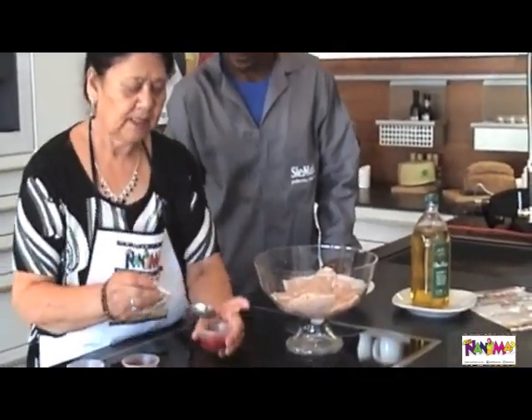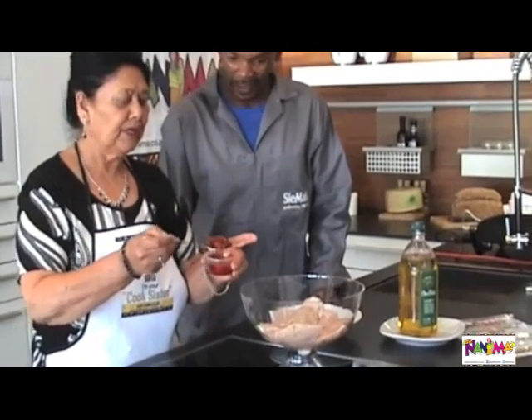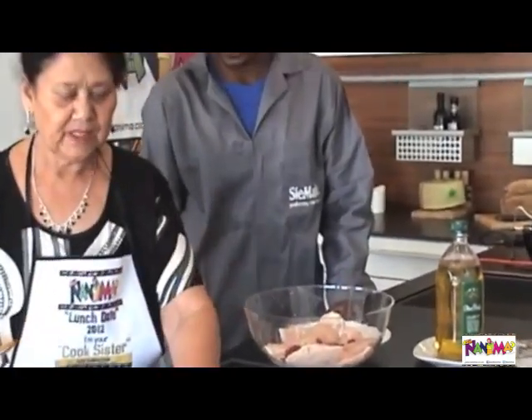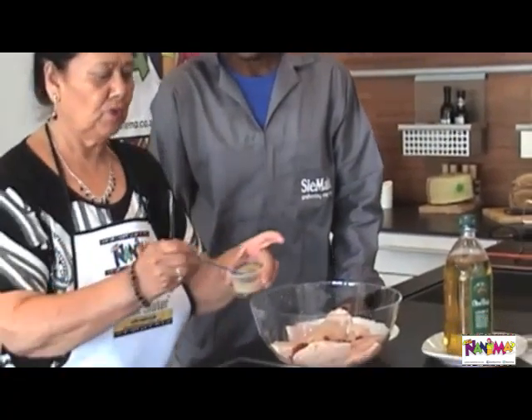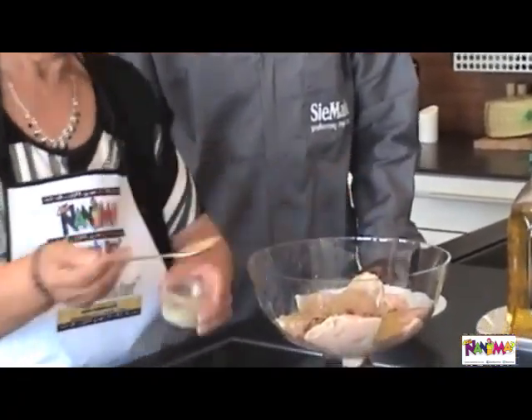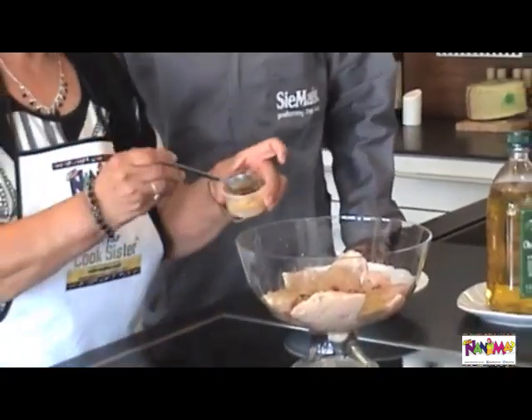We are going to use one teaspoon of fine salt, sprinkle over it, and a heaped teaspoon of ginger curry red paste. We are going to use two teaspoons of dhania and a little bit of garlic.